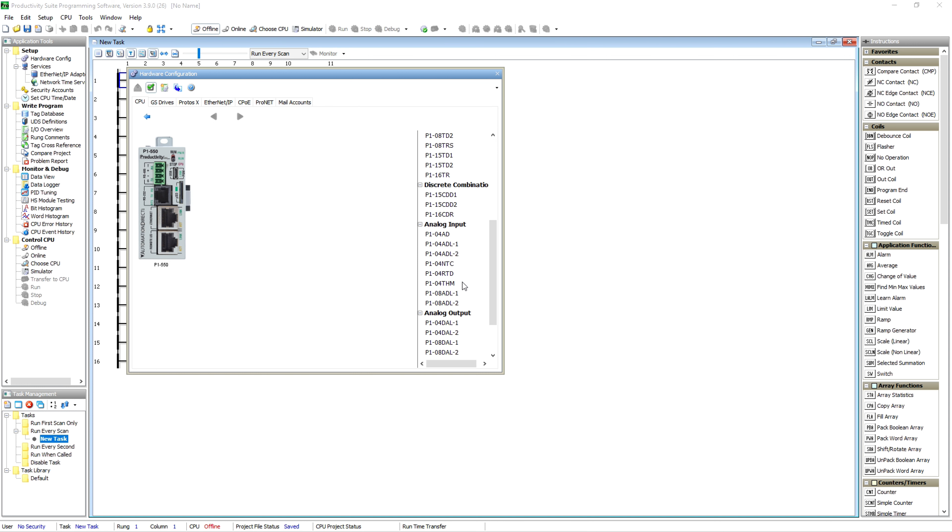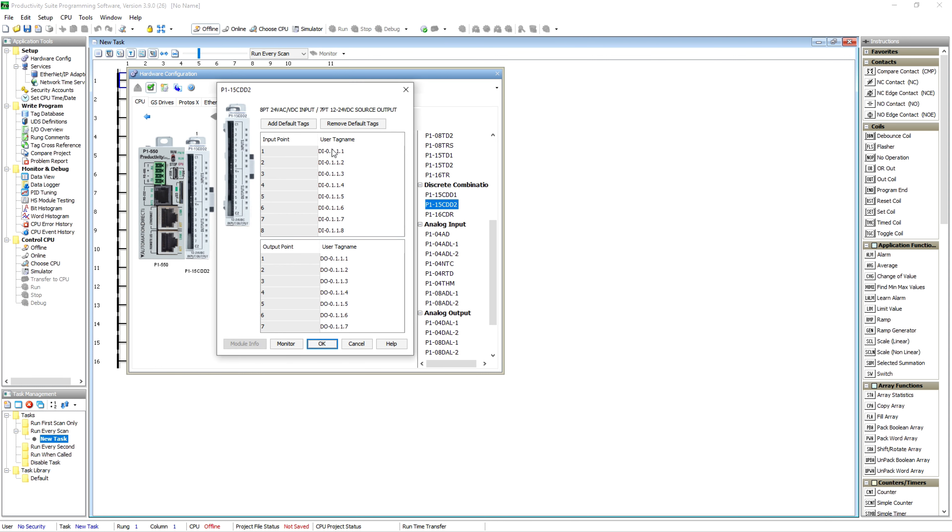When it pops up, I like the way they do this — you can name your IO right here during the setup phase. So we're going to call this one 'Green PB' for push button, call this one 'Red PB,' and on our outputs we're going to call this one 'Green PB' — which is a lighted push button.